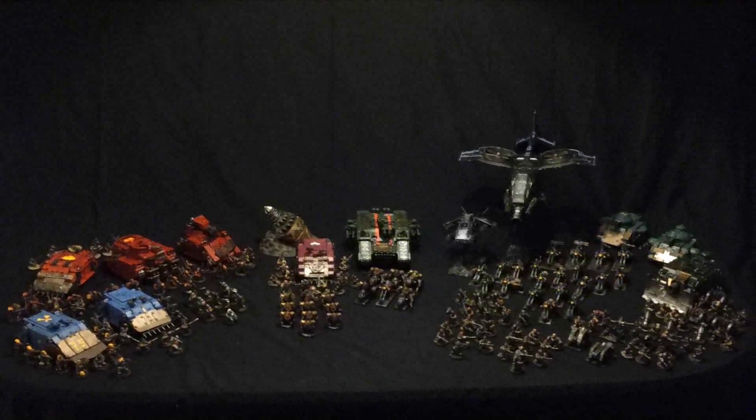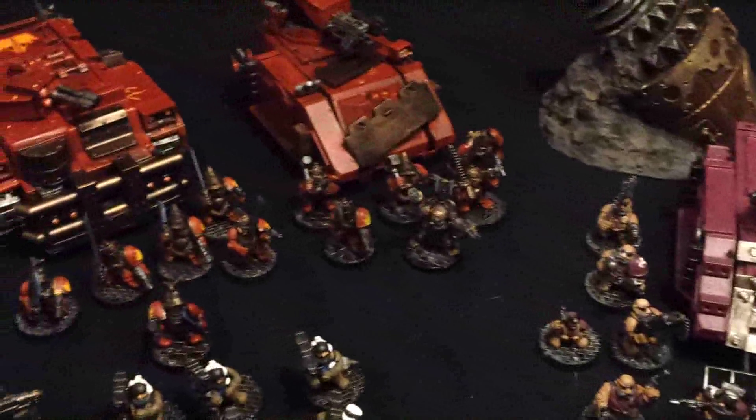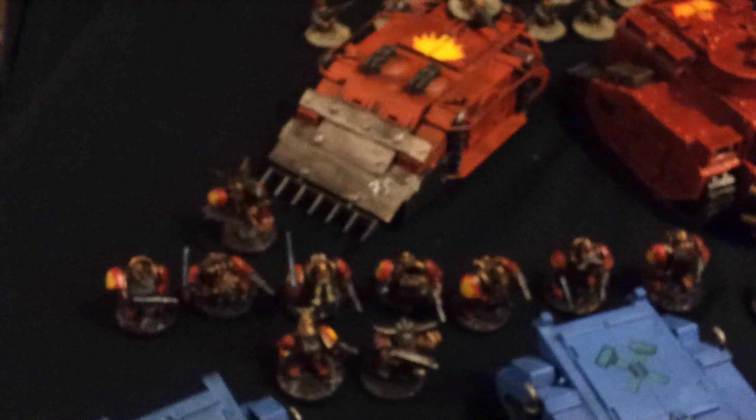Welcome to Show Your Squat Army Day. This is my Squat Army. I'm Rasmus, you can find me on Facebook where I founded the Warhammer 40k Squat group about 8 months ago. This is my army — it's around 6000 points using the Squat Codex you can download for free on that Facebook group. The link is in the description below.